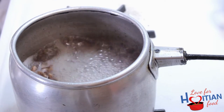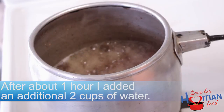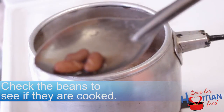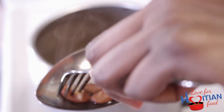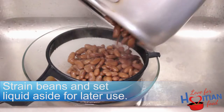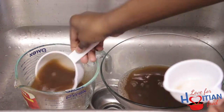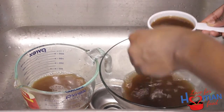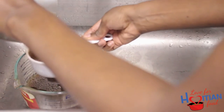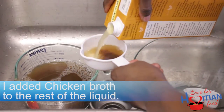Notice how the water reduces during the boiling process? After about an hour, I added an additional 2 cups of water, so altogether that's 14 cups of water. Check the beans to see if they're cooked — they should be tender but not falling apart. Then strain the beans and set the liquid aside for later use. Measure out your liquid and set aside. I will explain this further in the blog post. You can use water if you don't have broth.